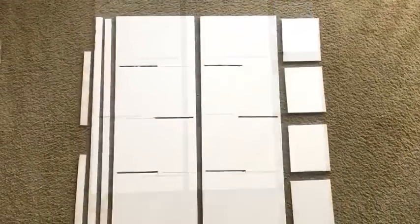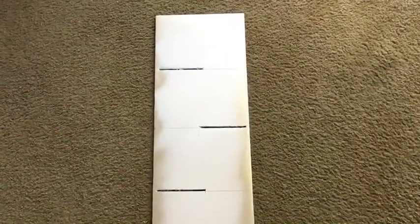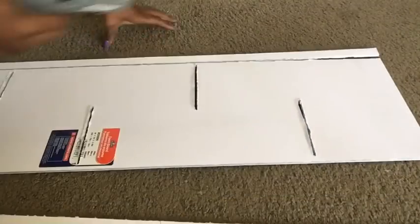I took them out and spray-painted them silver. For the second board, I only sprayed the outer side because we don't need the inside to be sprayed silver. Now I'm just gluing all the pieces together.